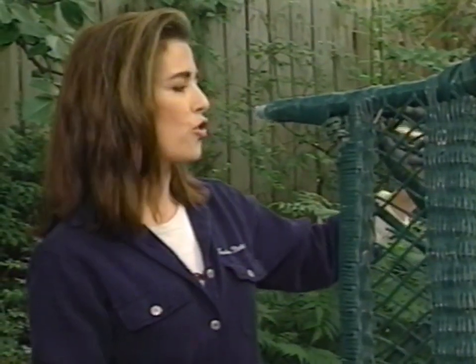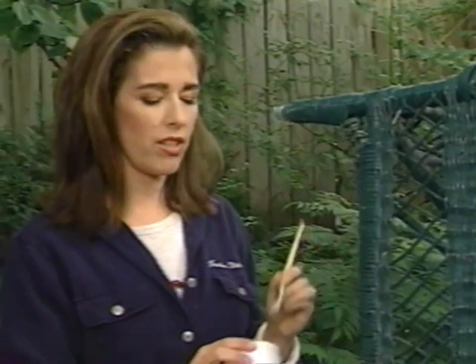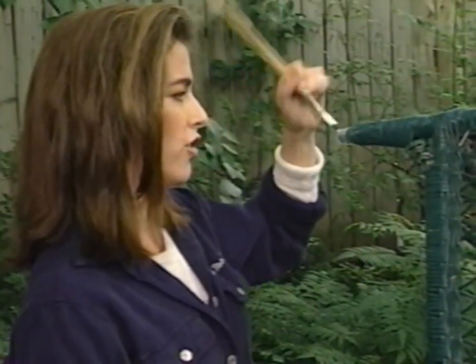It was always my understanding that the more glue you used the stronger the bond would be, and this is a grievous error — grievous — and you should never do that. You should keep it thin.